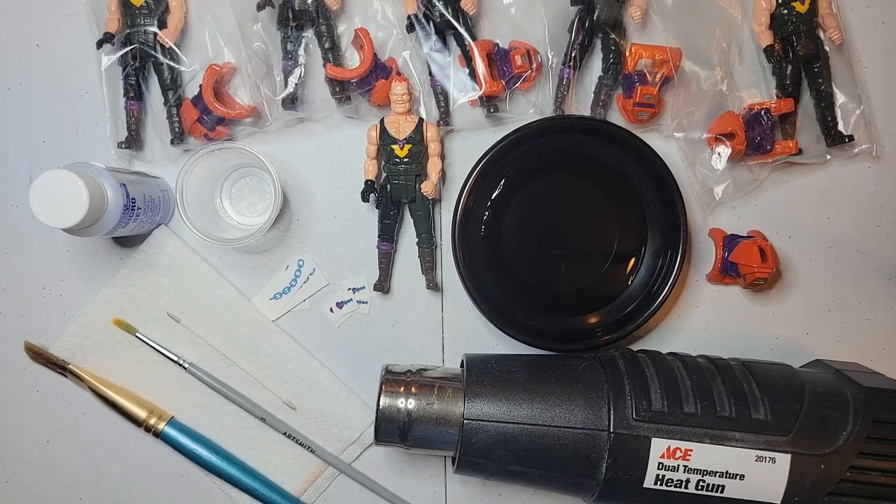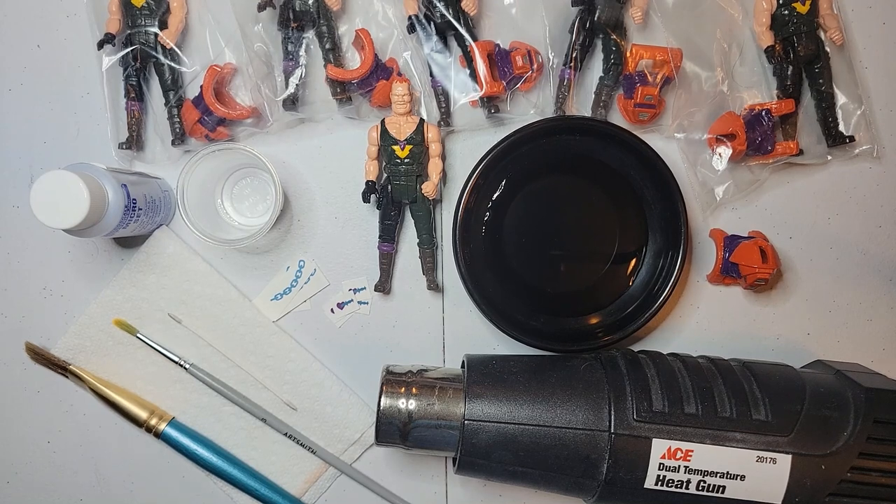In today's video we will be applying Bruno Shepherd's tattoos, and for this we will be using water slide decals. This gives it the illusion of paint but without all the headache of trying to do fine details.